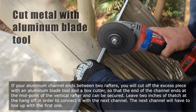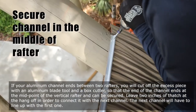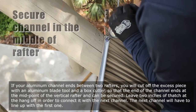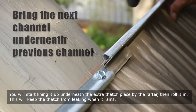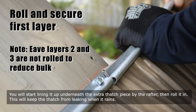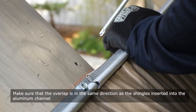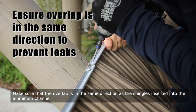Leave 2 inches of thatch at the hang-off in order to connect it with the next channel. The next channel will have to line up with the first one — start lining it up underneath the extra thatch piece by the rafter, then roll it in. This will keep the thatch from leaking when it rains.